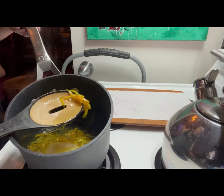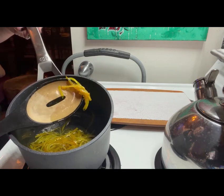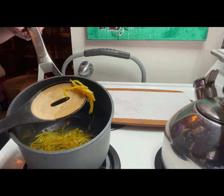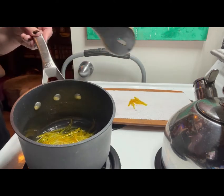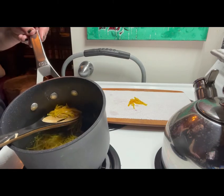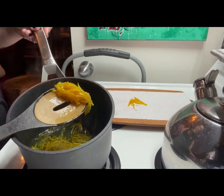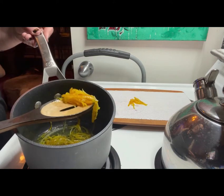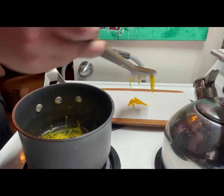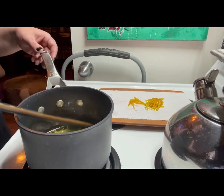By this point the peel should have a translucent, gem-like quality to it. I would recommend drying it out on a fine wire rack; however, I didn't have one so I'm just using a paper towel here. I'm going to spread this out and let it rest for at least an hour before I do anything else to it.